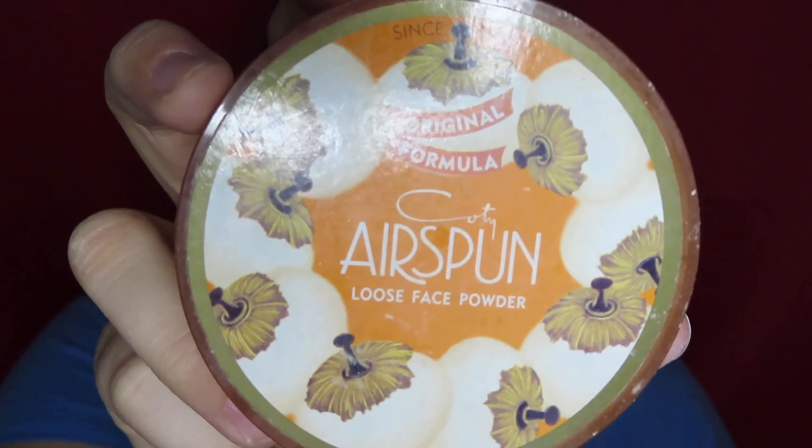So now that you look like a ghost, take some powder and just set your face. I'm using the translucent extra coverage from Airspun and it's not completely white.